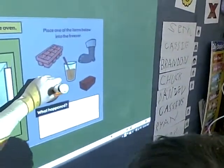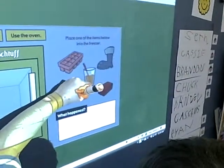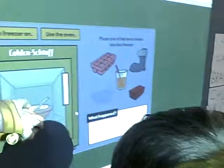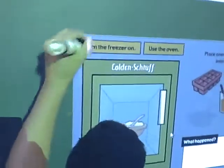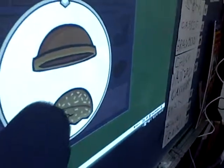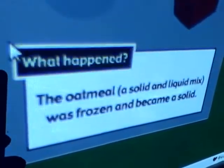Can you put the oatmeal in the freezer? There you go. Turn the freezer on. There's the oatmeal — it's liquid, it's getting harder to stir. Now it's a solid. The oatmeal was frozen and became a solid.